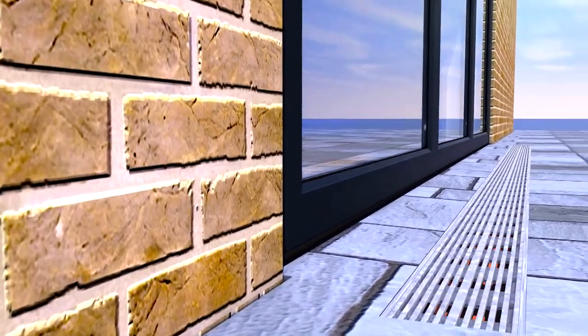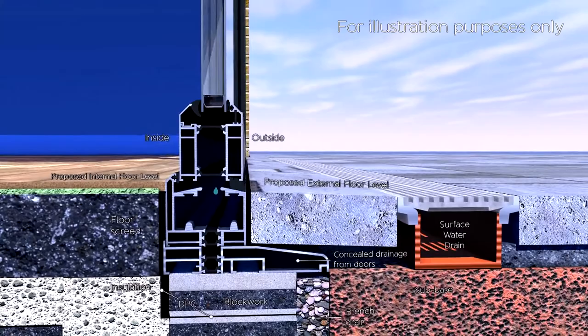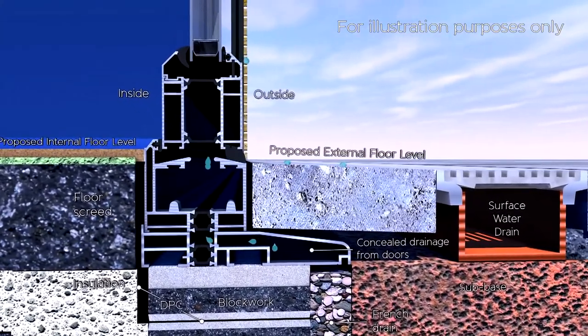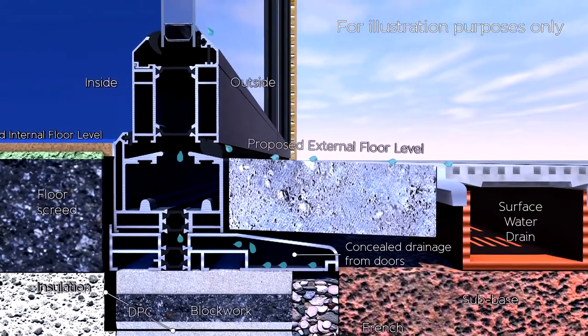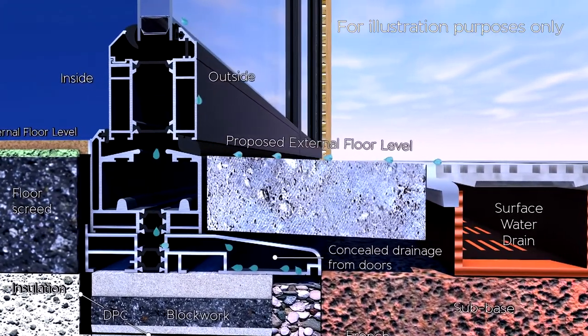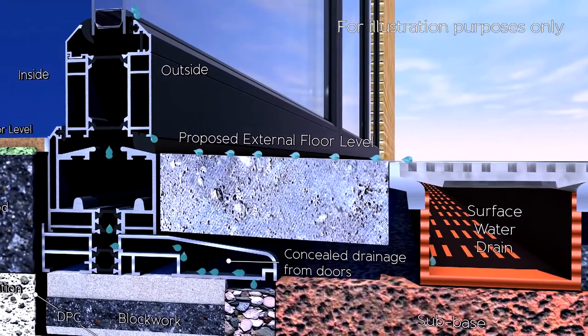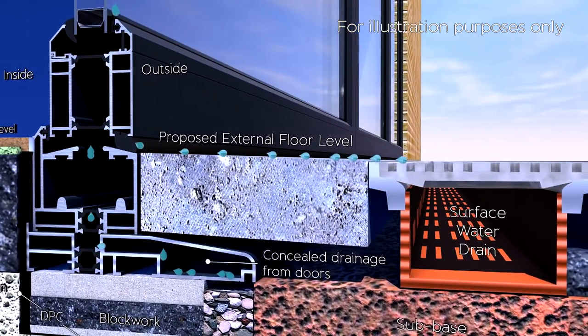This weathered threshold is combined with concealed drainage through a sill and surface drainage system, which feeds rainwater down into a French drain that has gravel and shingles, pushing water into a soakaway. It's a perfect example of a weathered threshold installation considering all drainage and weather protection elements.